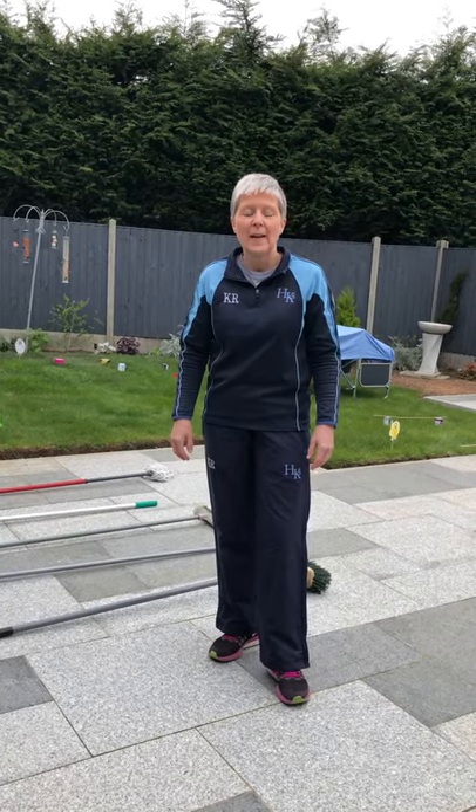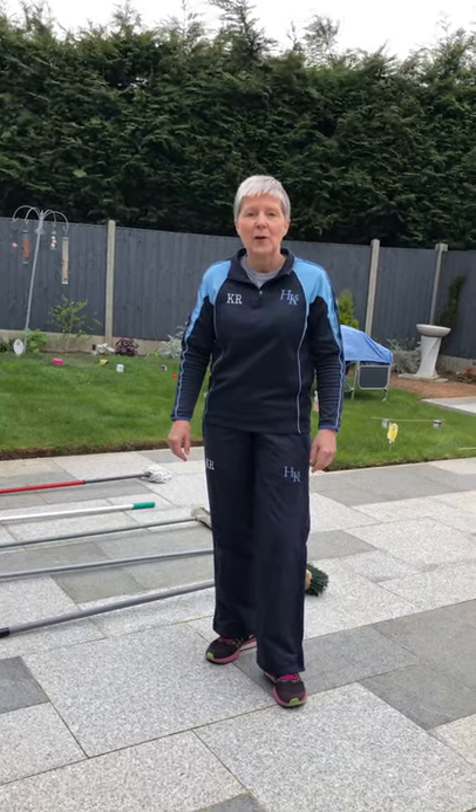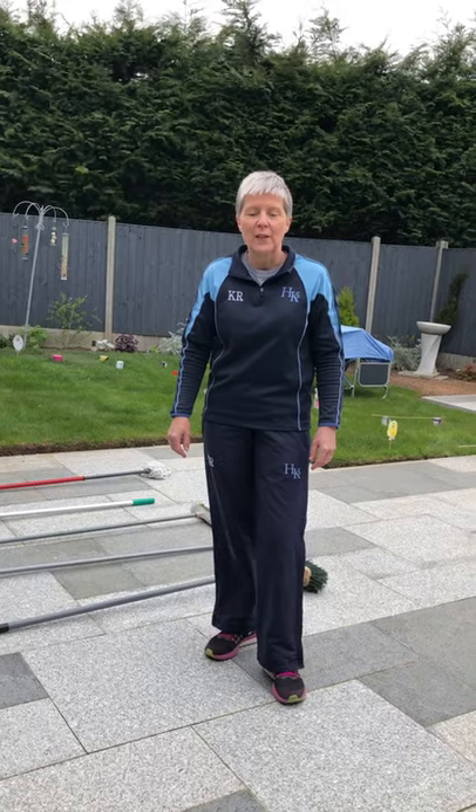Hello reception, Mrs. Rodgman here. I thought for today's lesson we would do an obstacle course. So I've made one in my garden and I'm just going to show you the sorts of things that you can do.